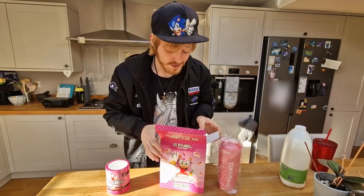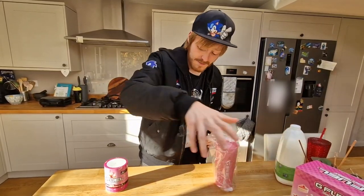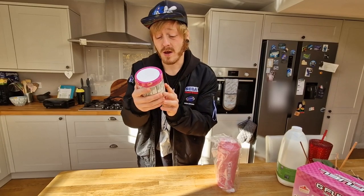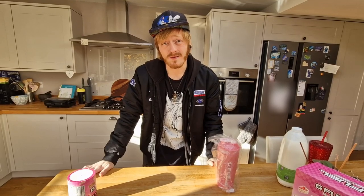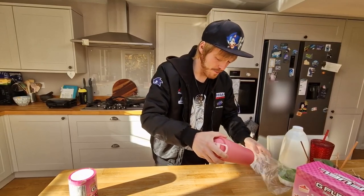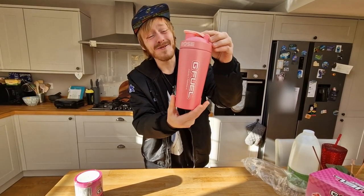I've got so many G Fuel stickers now. I love a good sticker. Let's put the box to one side. Then we'll go for the tub first. We have a beautiful tub of Amy Rose's Strawberry Shortcake, which is a reskin of the original Strawberry Shortcake. Loving the fact that we're getting a Sonic reskin for this. And then we have the Amy Rose metal shaker.